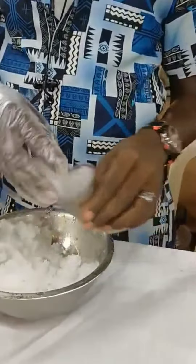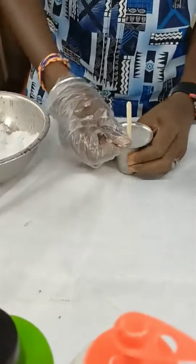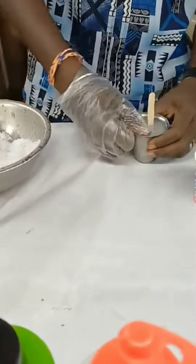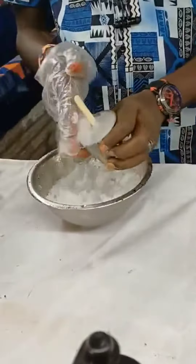The ice cola is full of ice. We put it in the glass, we put it in the stick, we put it in the ice. You can put it in the ice.